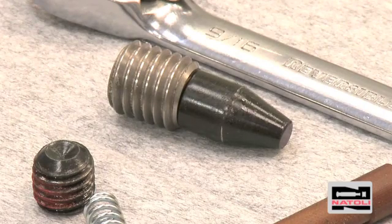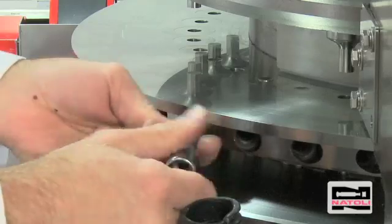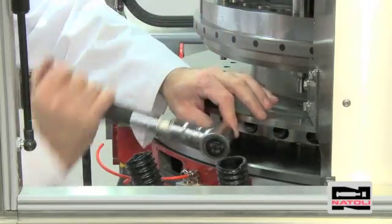Take the die lock screw and insert it into the die lock hole. Screw it in until it comes in contact with the die. First hand tighten, and then two clicks of the torque wrench are all that's needed to secure the screw.